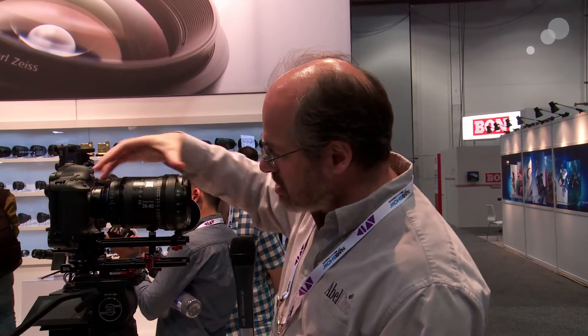So here it is on a Canon 1DC — it covers that full image area, so it's a really versatile lens. It only weighs five and a half pounds. You can see it's not that long, it's pretty lightweight — compact zoom, that's what they call it.